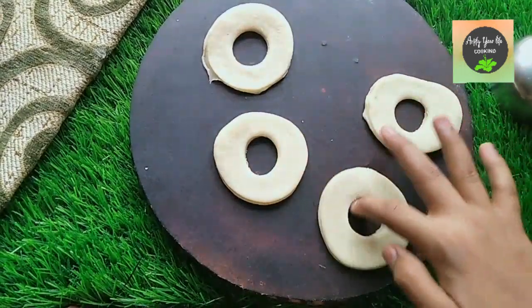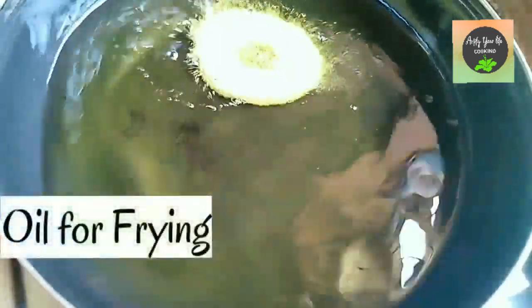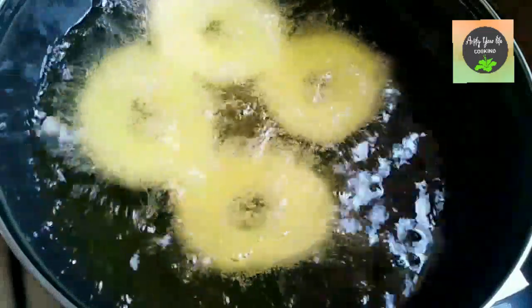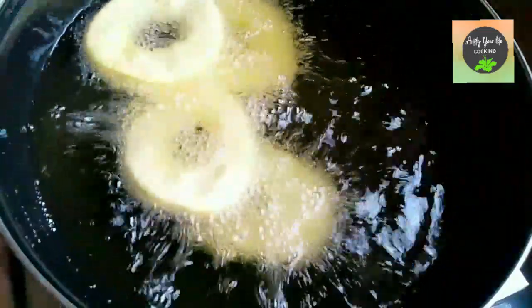Now we will fry them. We have a pan with oil and we will add the doughnuts into it. Fry them on medium to low flame.